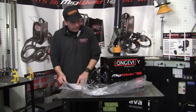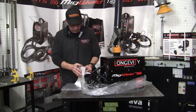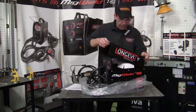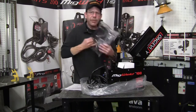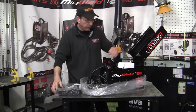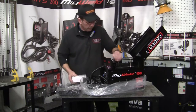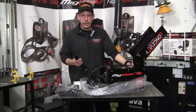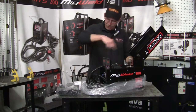So I've got our manual here, it's going to show you everything you need to know — the typical safety stuff. Now what we got: it comes with the hood and the lens, a little brush, little wrench, extra tips, some wire. Now remember, this is just flux core — this is not a hard wire so there's no gas hookup on this.